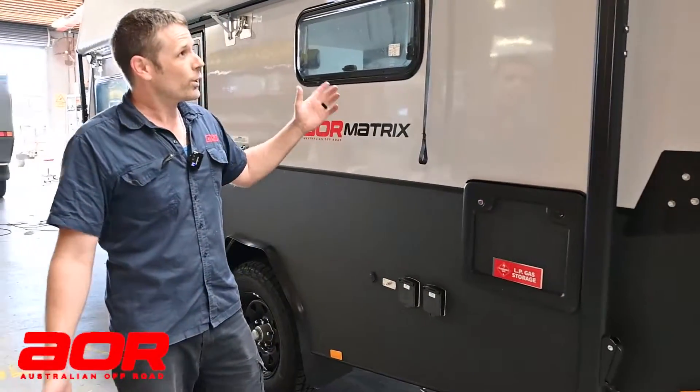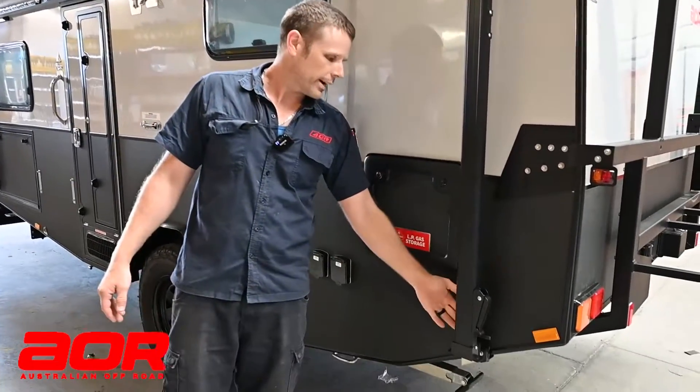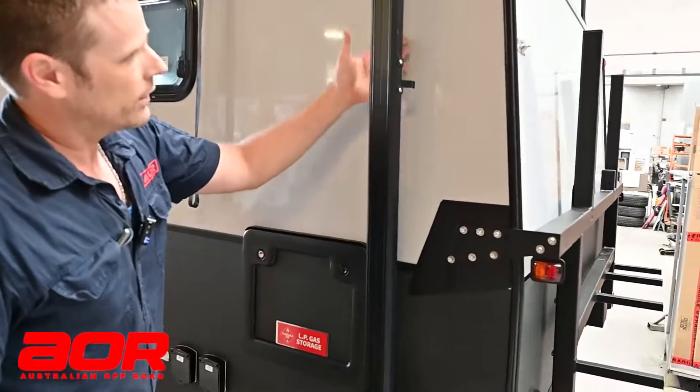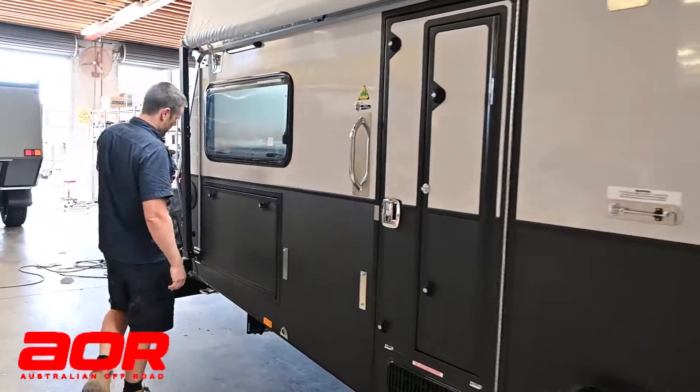So we've just rocked up at the campsite, we've levelled our trailer, popped the roof up as per normal, got the wheel on the back — you just have to loosen that. We've got the latch to unlock the awning arm, do that on both ends.